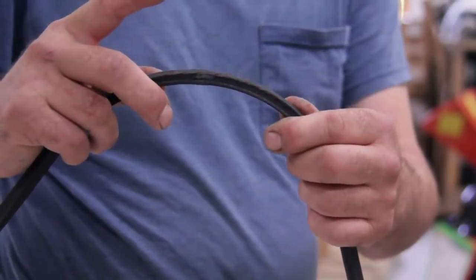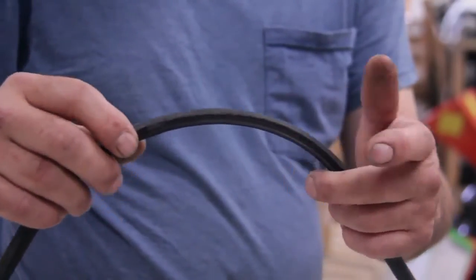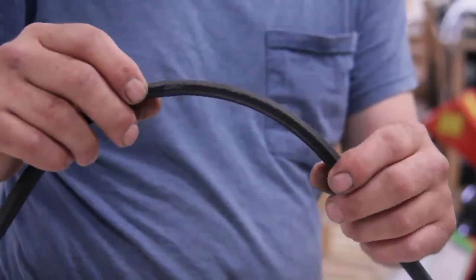Now, inspect your belts after you take them off. You'll look for either cracks right here in the V groove, or they'll be shredded. That's how you tell if you need to change your belts.